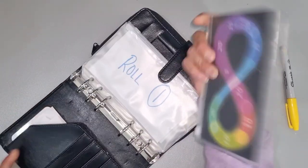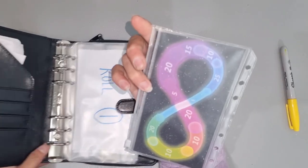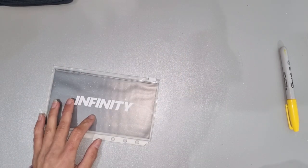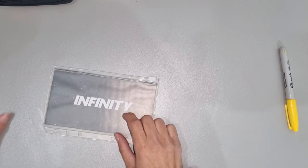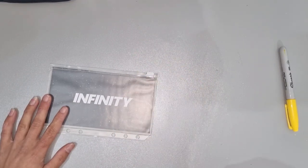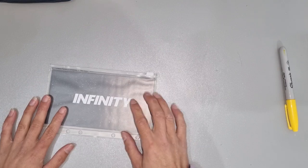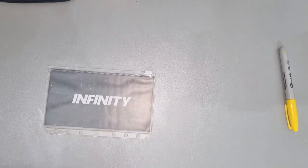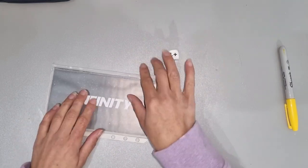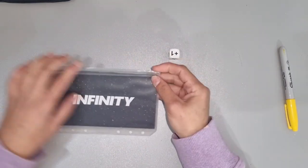The next one I want to start is the Infinity Challenge, and this one was gifted to me by a YouTuber last year. She actually stopped making videos, which is unfortunate, but she sent this to me as a gift and I'm so grateful for that. It comes with this dice and it's actually made by Budget with Ira, who's based in the UK.